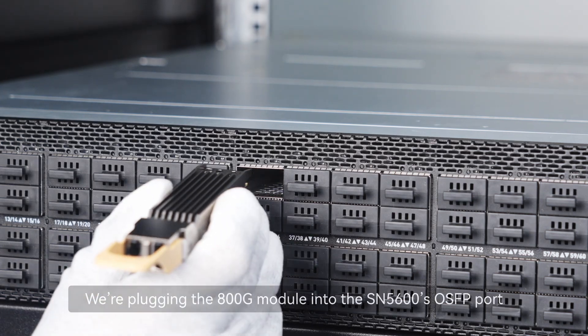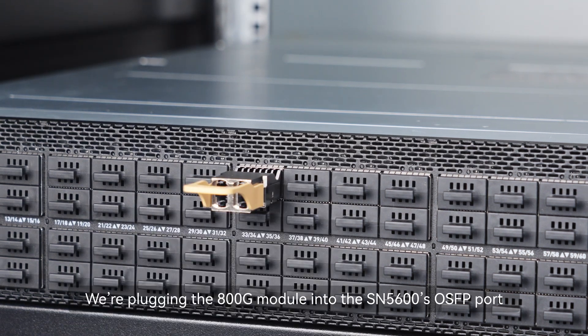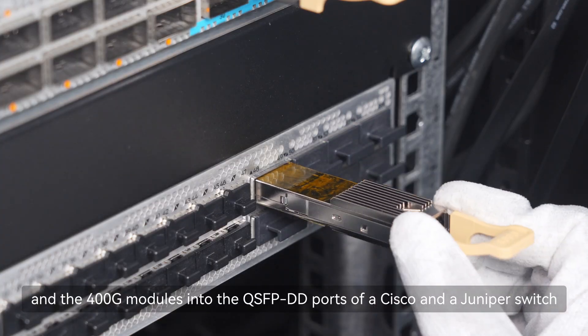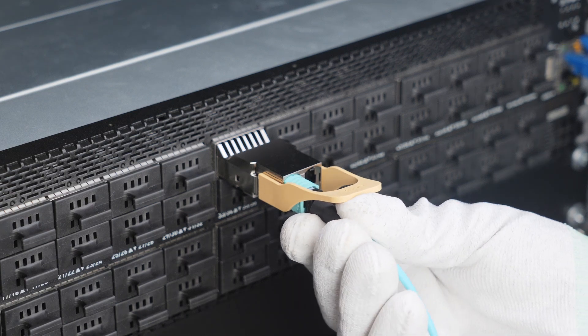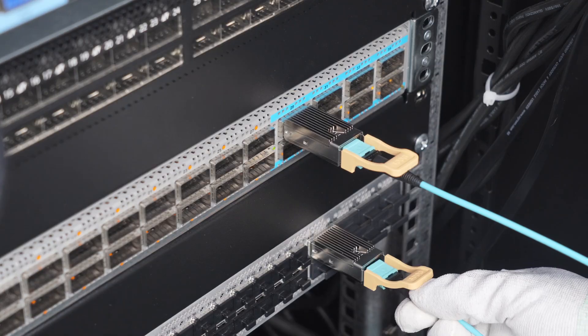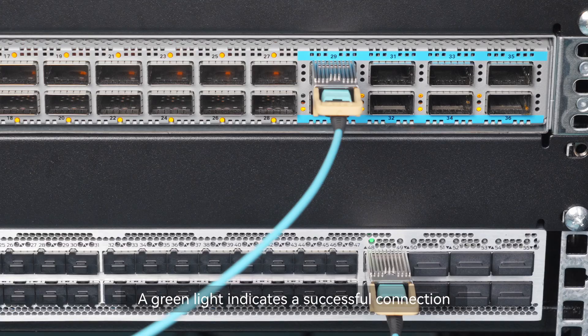We're plugging the 800G module into the SN5600's OSFP port, and the 400G modules into the QSFP-DD ports of the Cisco and the Juniper switch, linked via fiber jumpers. A green light indicates a successful connection.